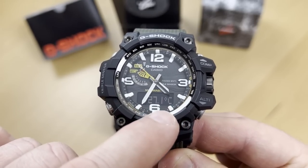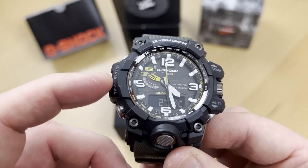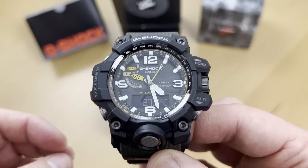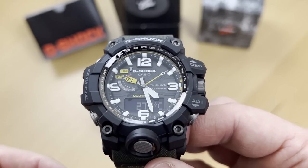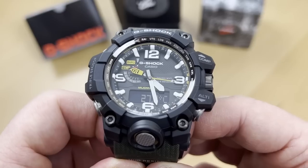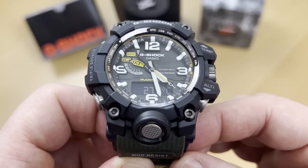Another click and you have temperature. Again, the hands move away, give you the reading, and then return to timekeeping. The temperature sensor is right there on the watch. If you have it on your wrist, your body temperature will influence the reading, so for an accurate measurement, detach it from your wrist — maybe attach it to your bag — for at least 20 to 30 minutes. I tested it against a separate thermometer and it was spot on.